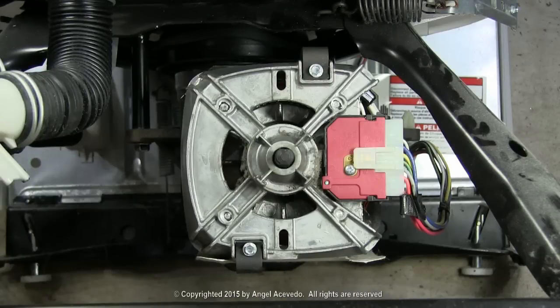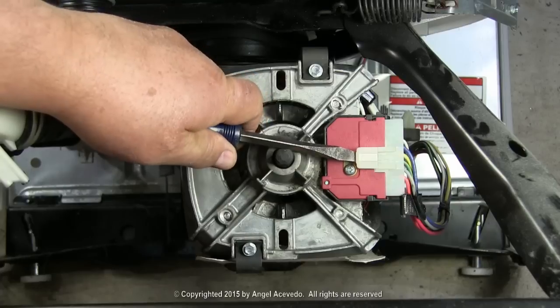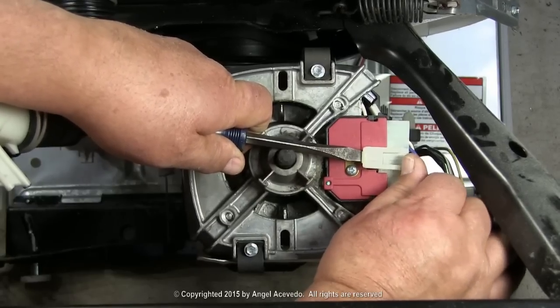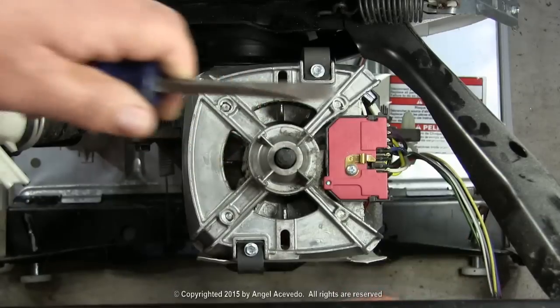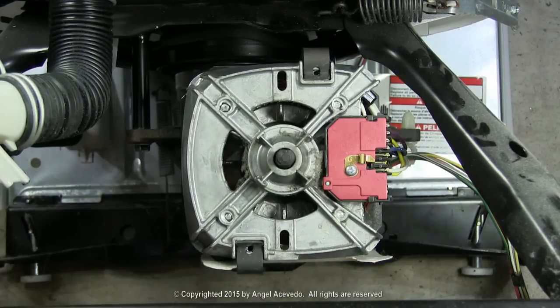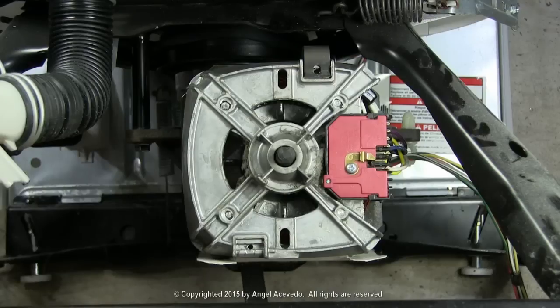Disconnect the wire harness from the motor. Remove these two screws. Remove the motor holding metal strap on the bottom. Hold the motor and remove the top motor holding metal strap.